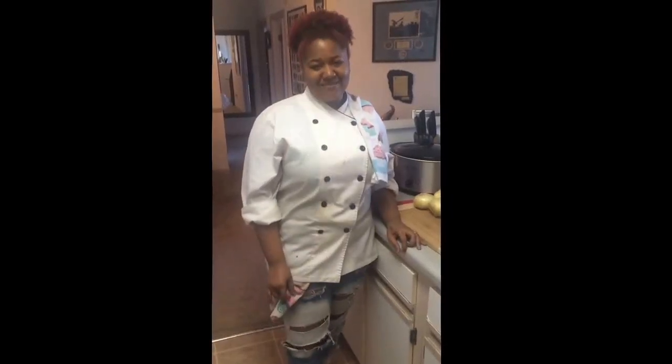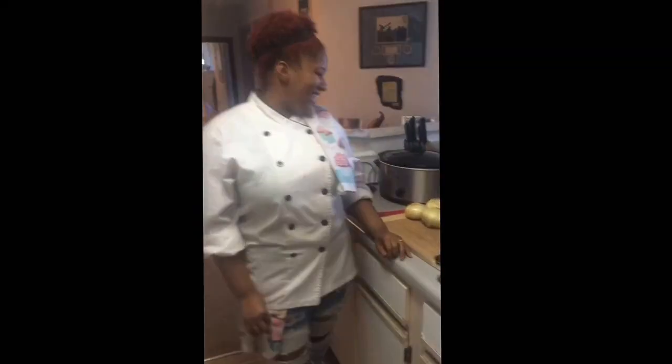Hello everyone, welcome to another episode of Cooking with Molly. Today I'll be making crockpot French onion soup.